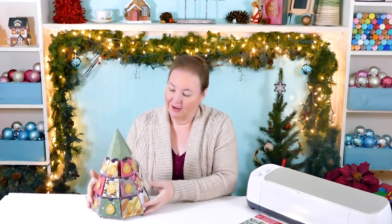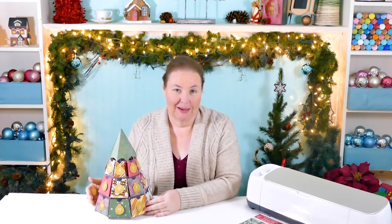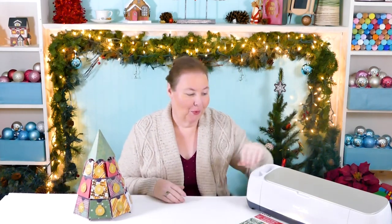Hi, this is Jennifer from jennifermaker.com. Welcome to my craft room. Today I'm going to show you how to make this easy paper Christmas tree advent calendar. It's got 25 spots to keep treats, inspirations, or whatever you'd like to put in there. You can cut it out by hand or you can use the awesome Cricut Maker.